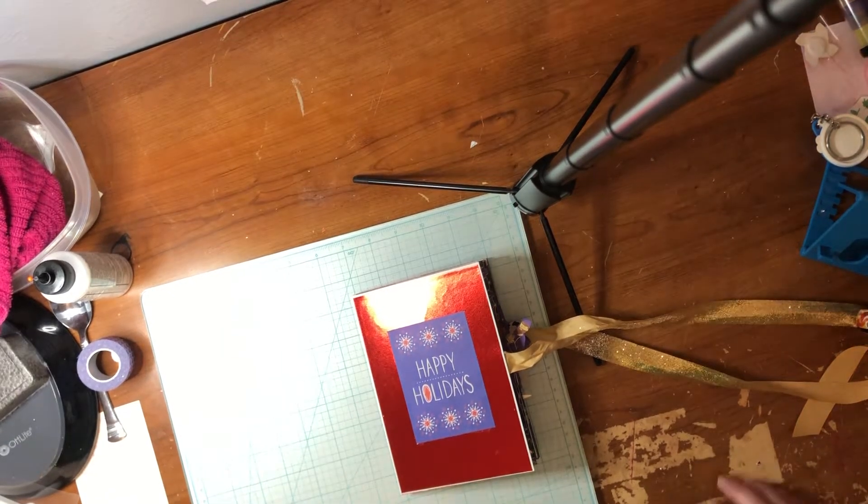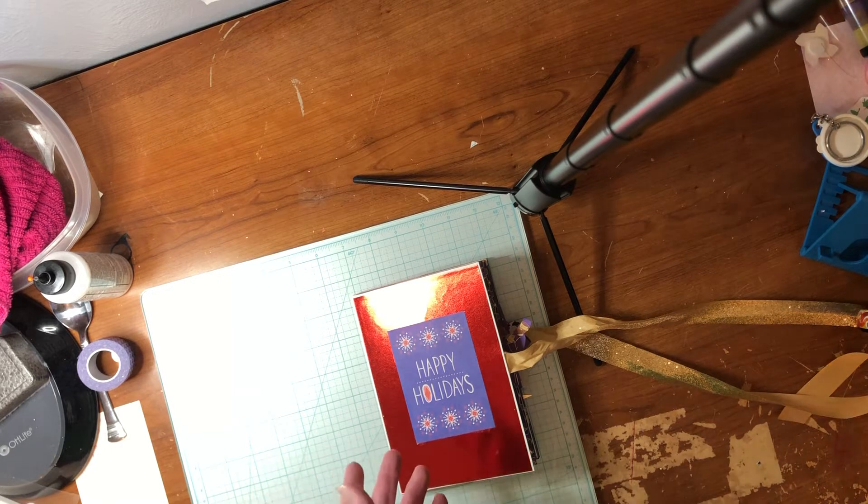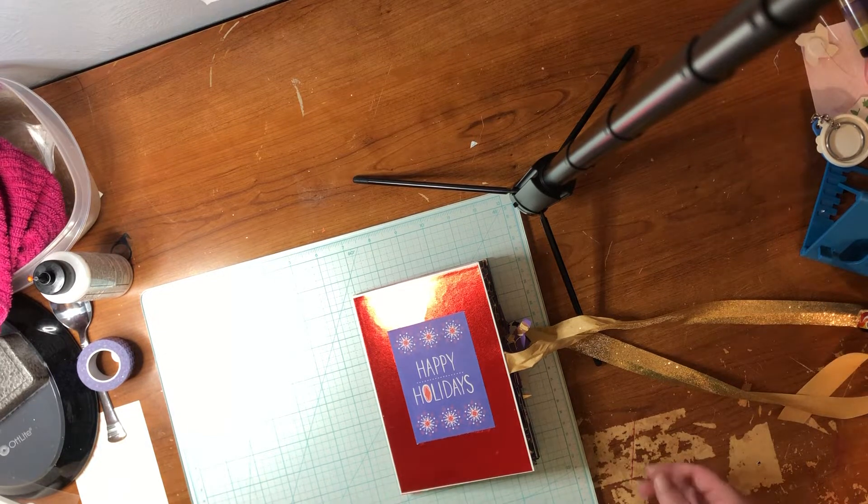Anyways, without further ado, let's go ahead and show you how I did this card. And if you do want me to show you how to make this card, please comment in the comment section and I'll show you how to make it.